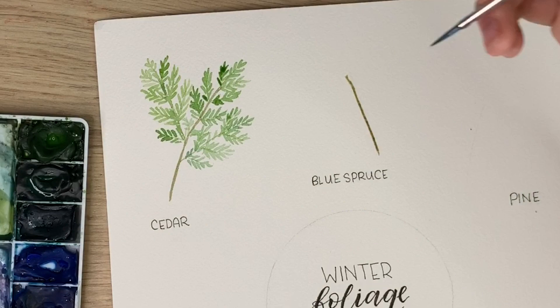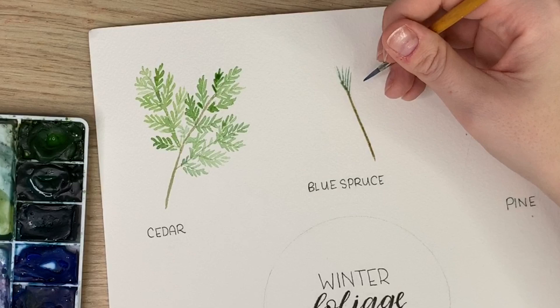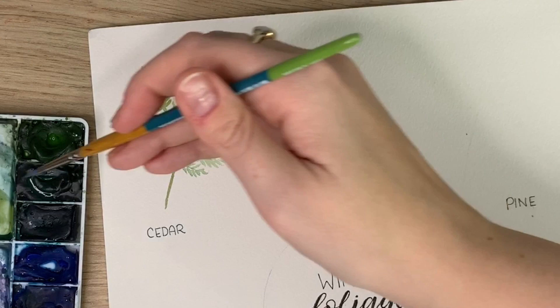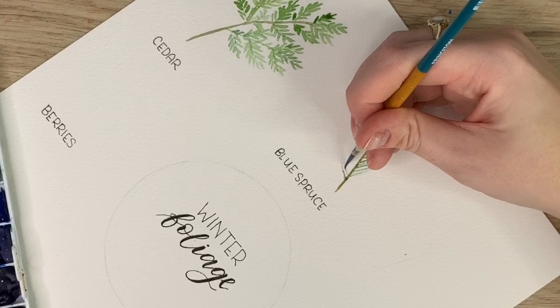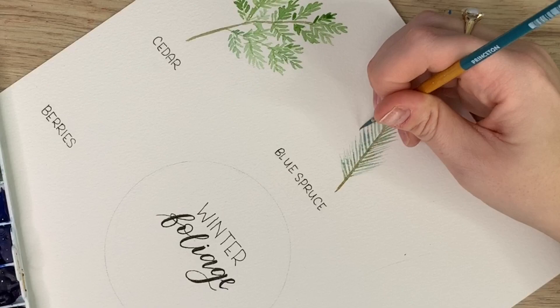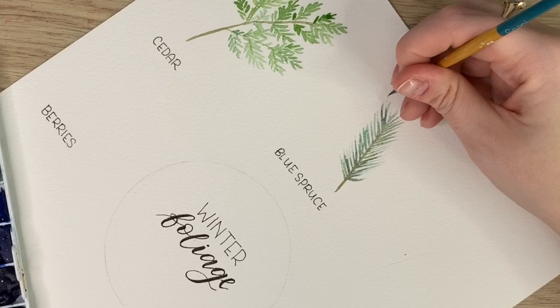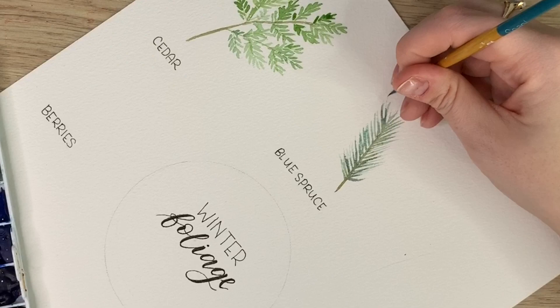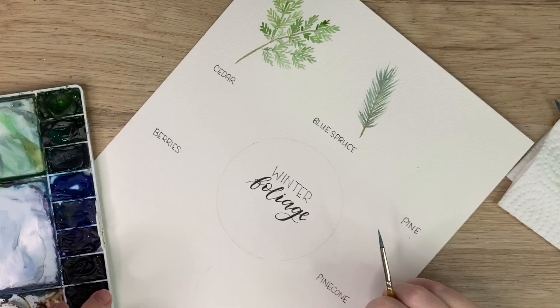Then I'm going to take that color and do small pine needles coming off of that center, using very light pressure and a flick of your wrist. If you need to turn your paper to do it the other way, you can definitely do that too. I'm just touching the stem — even though there's brown there, it's dragging out just a bit and that's okay. I kind of like when it bleeds into each other. I might create a bit of a darker one to add some contrast. And I love this color — it's almost like a grayish blue-green mixing the dioxazine purple and viridian together. And that's honestly blue spruce.